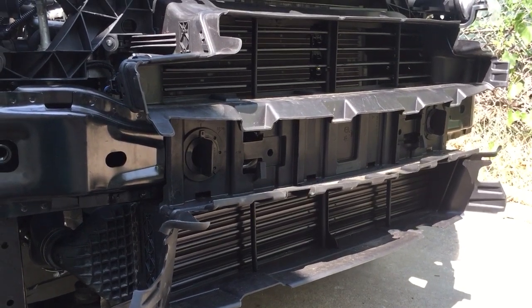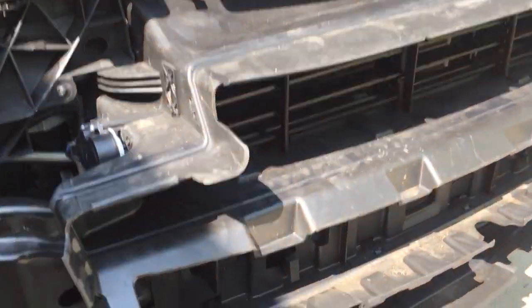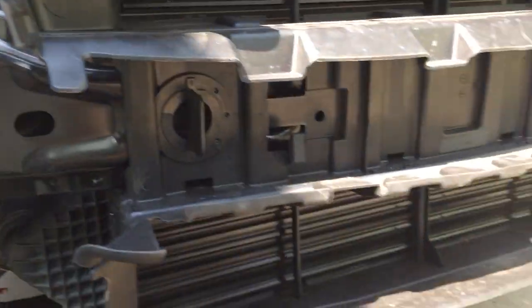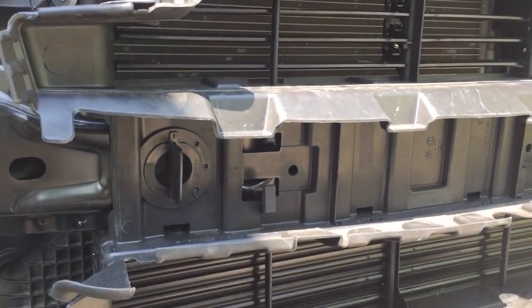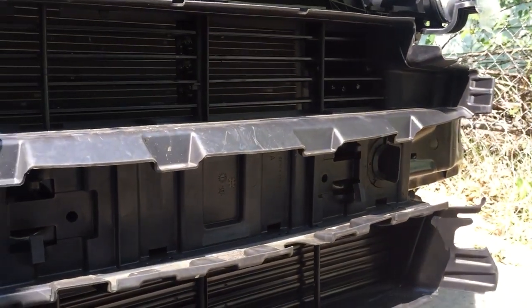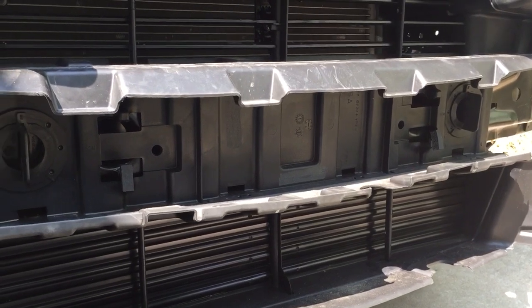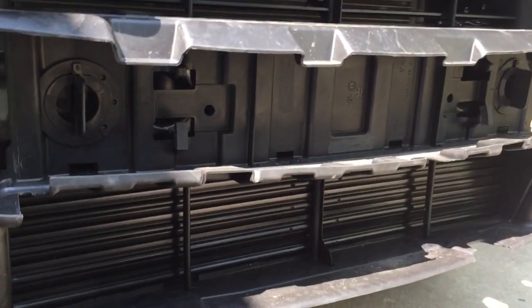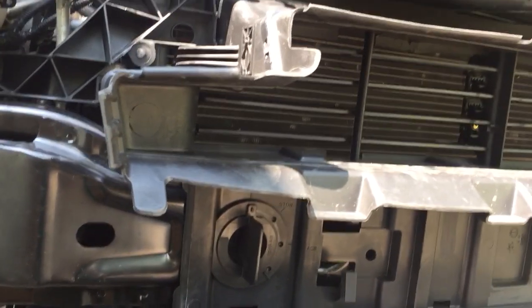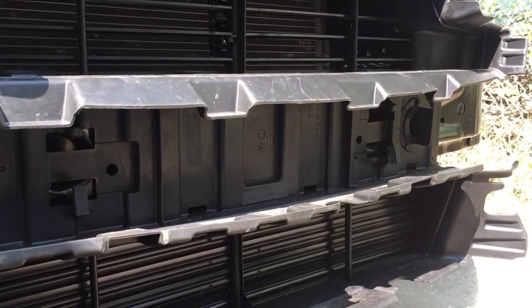In this video I'm going to talk briefly about a front radiator shutter assembly on this 2014 Ford Escape. This whole assembly piece here in front of the bumper reinforcement and the radiator is called a radiator shutter assembly. Ford is primarily the designer — they started using it on all their vehicles, I believe since 2012 or 2013, maybe even before that.